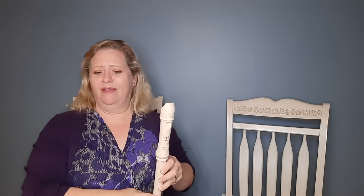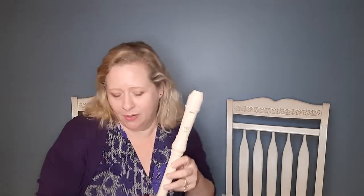So those are our five notes for this one. Here we go. One, two, ready, go.